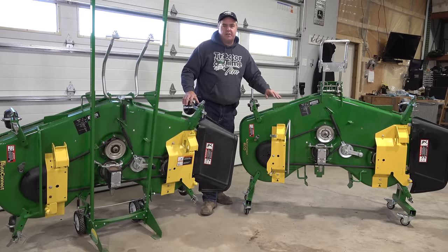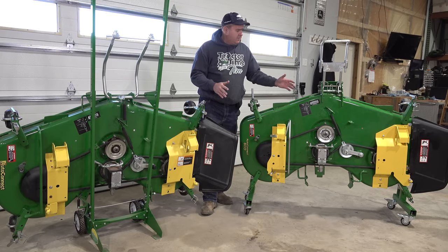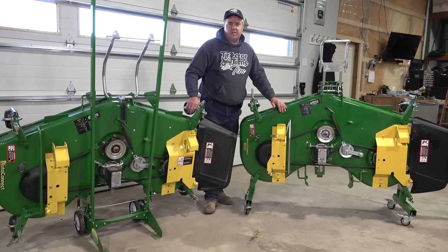Both of the systems we've got here today store the deck vertically. That saves a lot of space for most of us, because if you store them horizontally, that's a huge amount of space that's taken up by these decks.